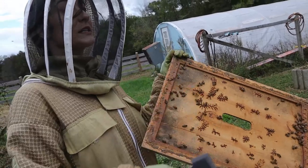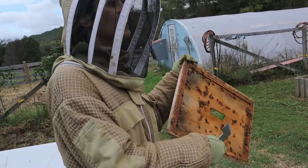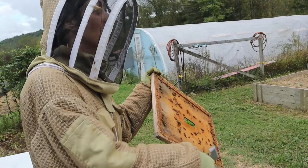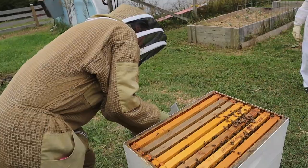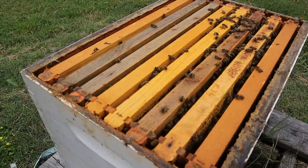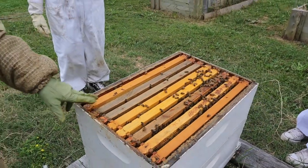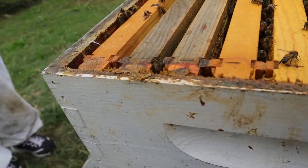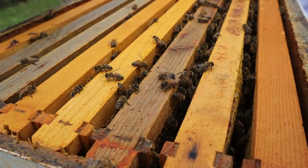Whenever you're inspecting your bees, flip this up, make sure there's no queen on here, and then set this aside. Give it a brief look — I know she's probably down below. You'll see they're doing a good job filling out. This is mostly honey. There might be some brood in the middle, and if there is we can show that — that would be really awesome.